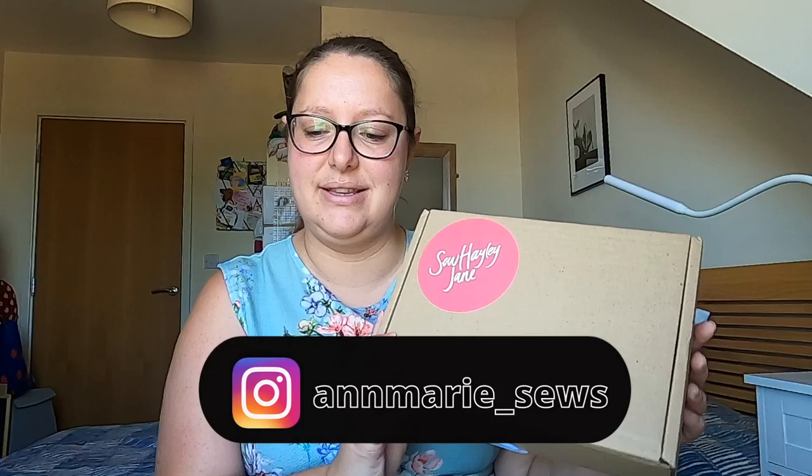Hello, everyone. Welcome back to Anne-Marie Sews. I'm here today with another unboxing. This morning my Sew Holy Joan arrived, so let's see what is inside.